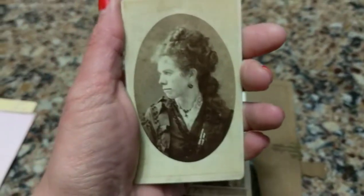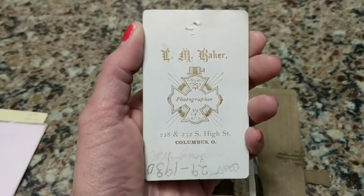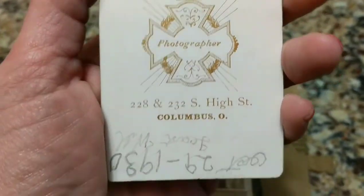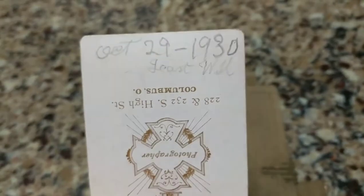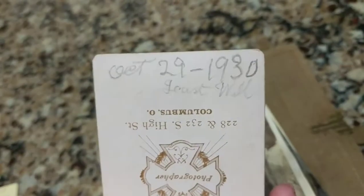We have initials on the back — unfortunately I don't know what they stand for, so I'll never know who that gentleman is. That's what bugs me — I'll probably never know who half these people are or what their lives were like. This one has a photographer's logo and some writing on the back: October 29th, 1930. This photograph was definitely not taken in 1930, but something happened in 1930 that somebody notated. It could be where it says the word 'will' — maybe this photo album was part of somebody's will and they were given that photograph on that date.